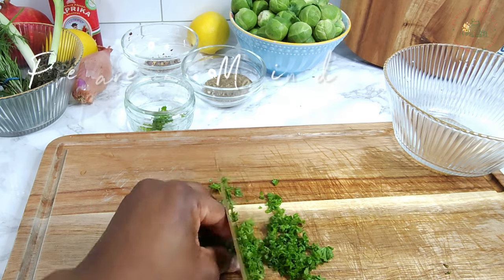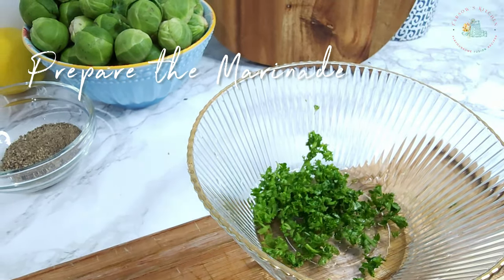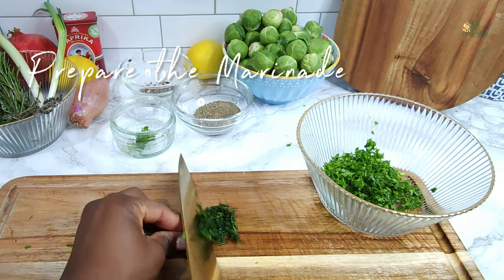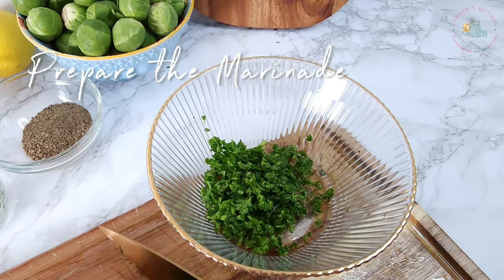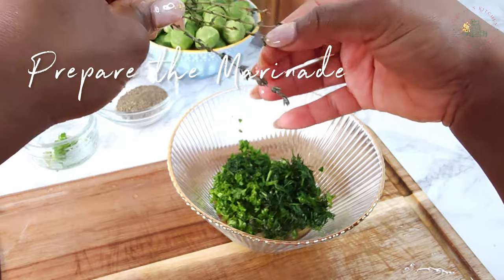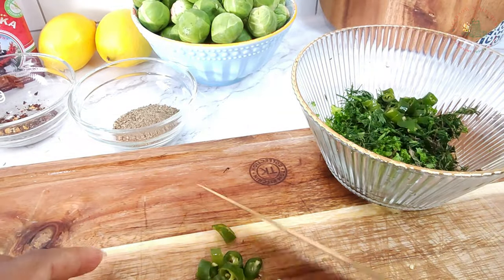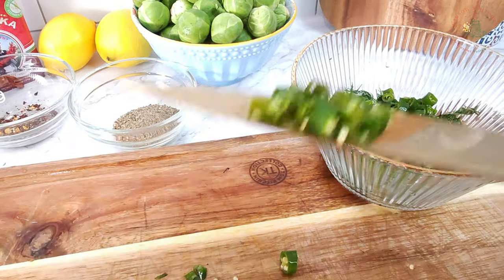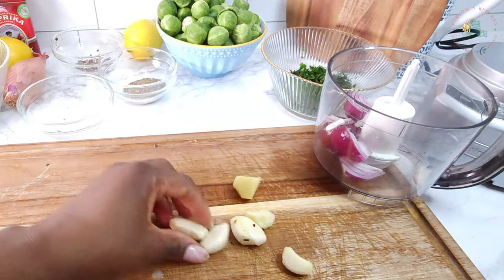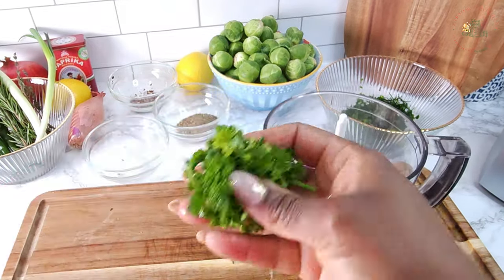For the marinade, finely chop curly parsley and dill. Add thyme — just the leaves — for the marinade. Roughly chop green chilies for a bit of heat.